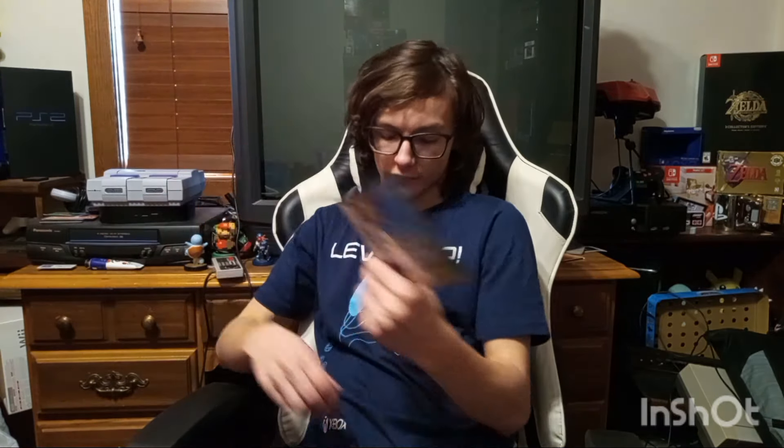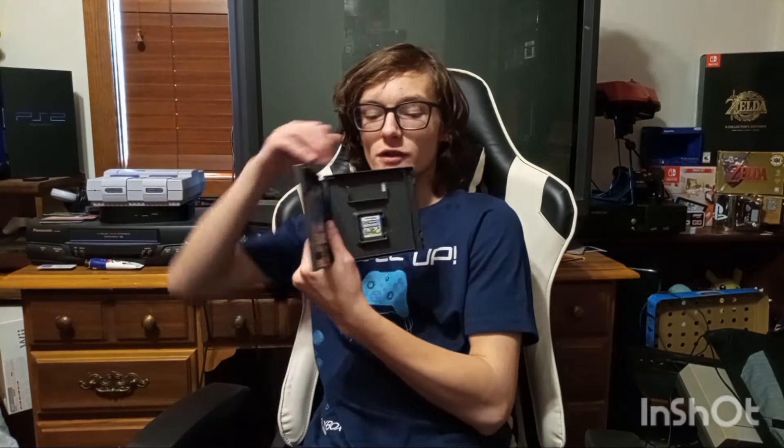DS games came in plastic cases. You don't understand, from a collector's point of view, how nice that is. They are nice quality cases — they went the entire way with them. You've got your game, obviously, your manuals and whatever, kind of like your typical case. But they also have this extra slot in the top for your Game Boy Advance games.